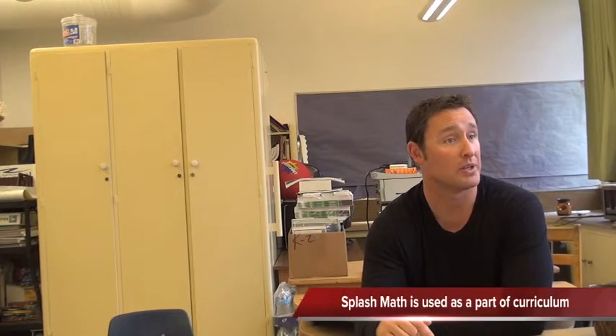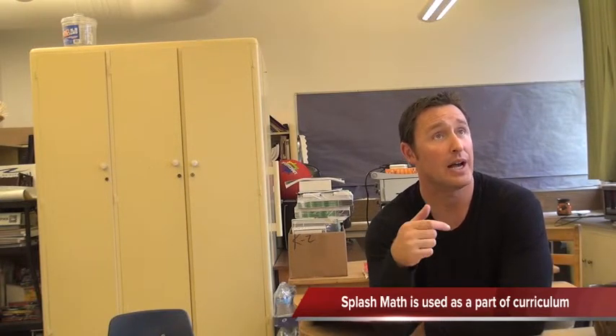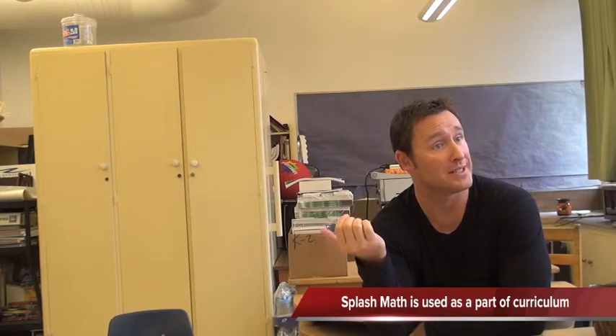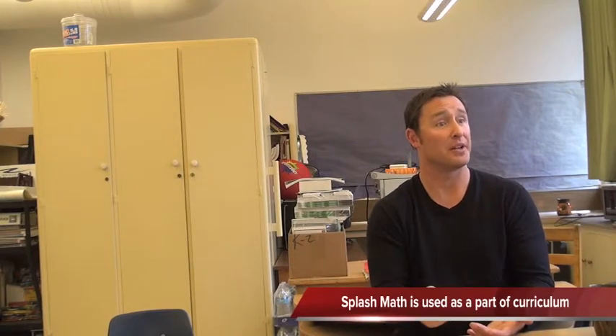Splash Math in the classroom here would be used as a warm-up. We use it as a warm-up to build upon what we are currently working on. How I used it last year was I talked to the teachers about what lessons they were working on, and I would have the kids come into my groups and they would get on those lessons to reinforce what they were working on currently.